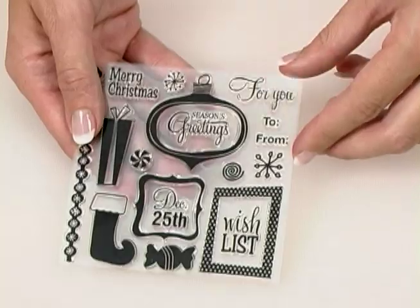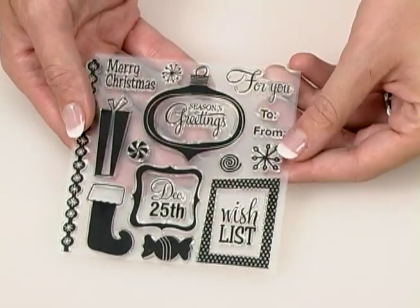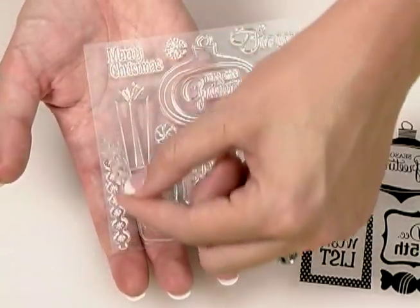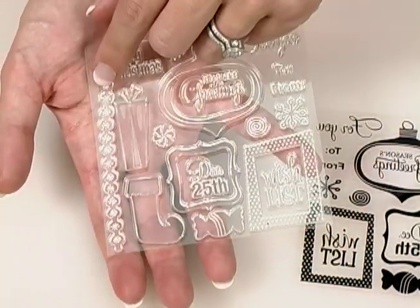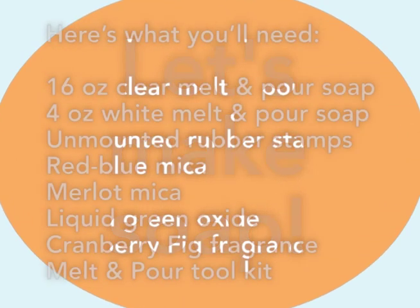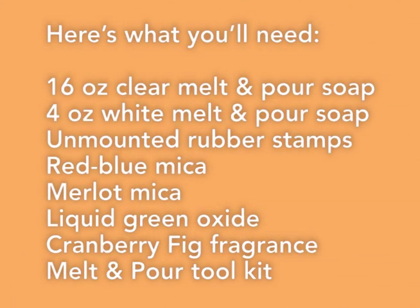We're going to use unmounted rubber stamps. I love to use these because you can get them in lots of different shapes and sizes for every single holiday, and they're easy to find at a craft store or any sort of rubber stamping store.